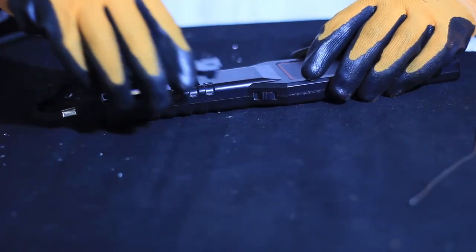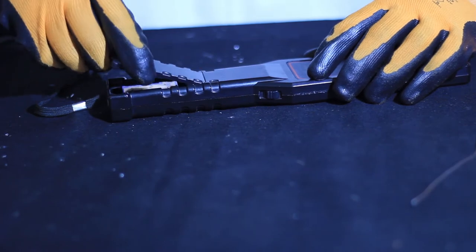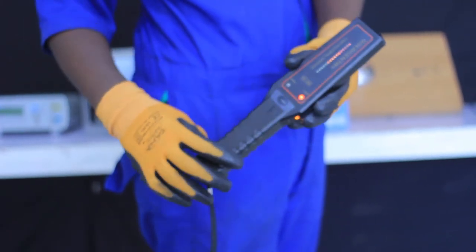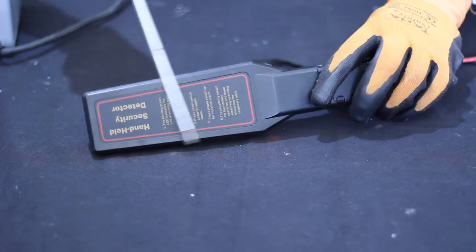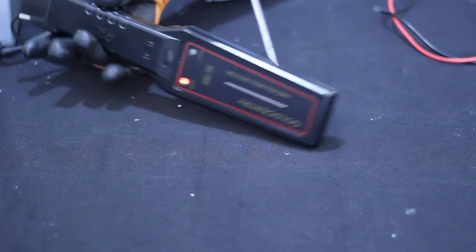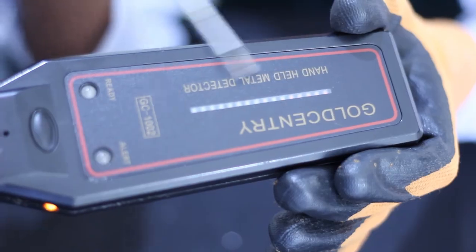As you can see on your screen, we are going to see the main parts of a handheld metal detector, starting with the external parts. There is a battery cover, an on/off switch, a rubber waterproof handle, a detection area, and a LED alarm. Those are the main external parts of this handheld metal detector.